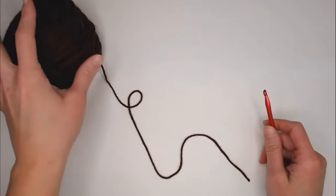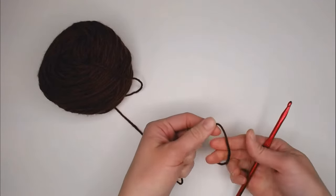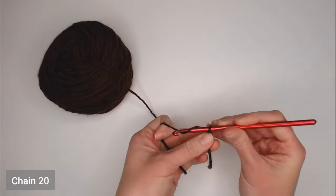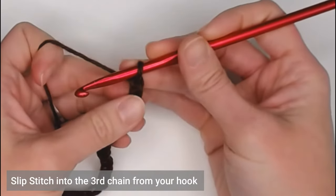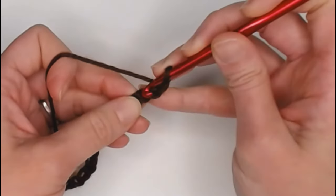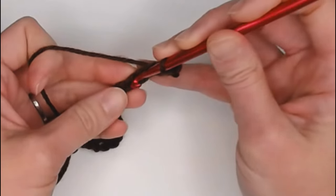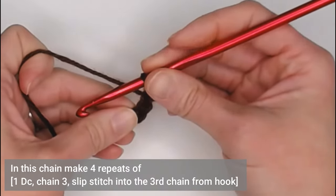To make Nikki's pine cones, take your darker brown yarn and crochet hook size I9 5.5 millimeters. Start with a two to three inch tail, create your slip knot, insert your crochet hook. You begin by chaining 20. Slip stitch into the third chain from your hook — looking at your V's, that's one, two, three — insert, yarn over, pull through, pull through the loop for a slip stitch. Go down three more chains. In that third chain, we're going to make four sets of: one double crochet, chain three, slip stitch into the third chain.